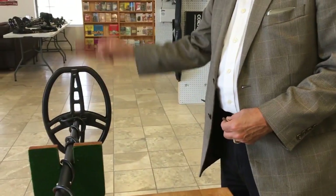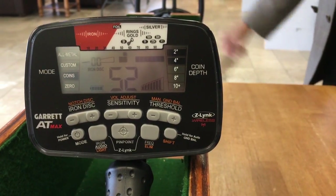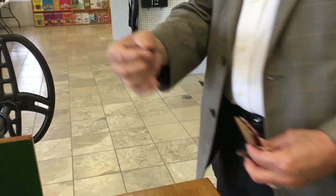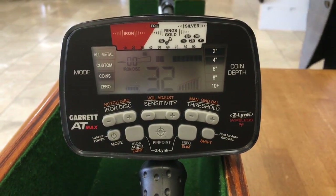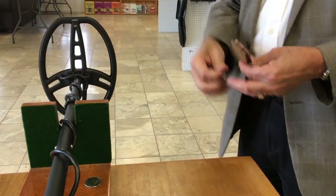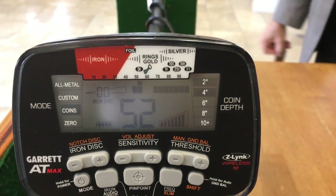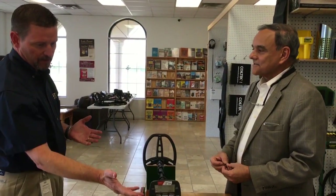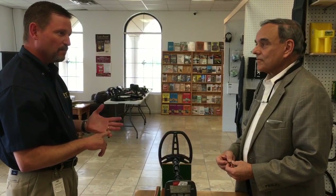Back to the penny, then the nickel, then a nail — even a lower pitch sound for a true iron nail. Bottle cap, then penny, then nickel. You'll notice it's a very distinctive iron sound on the AT Max — almost like you've got discrimination or iron audio set — and yet there's no discrimination set on this machine. Users of the Pro and Gold may hear a little variance, but it really tells you more about what that signal is. It's a delightful response by the AT Max — very distinctive and easy to tell the targets apart.